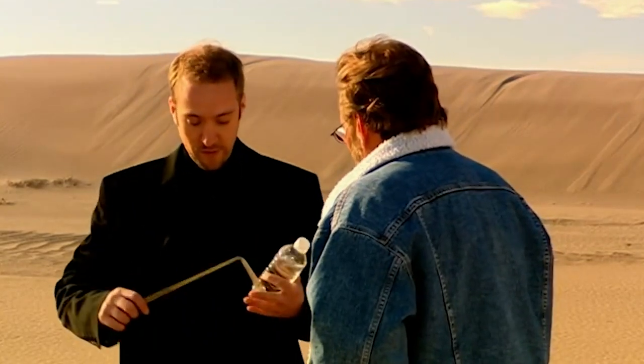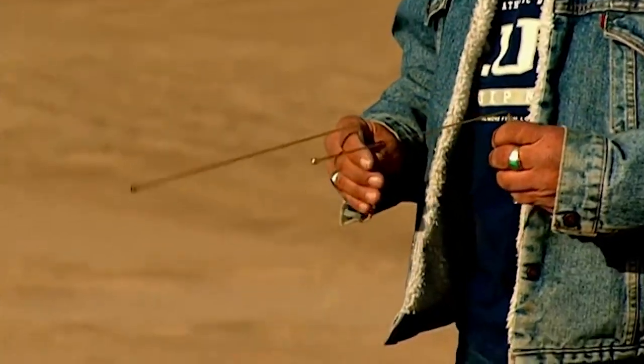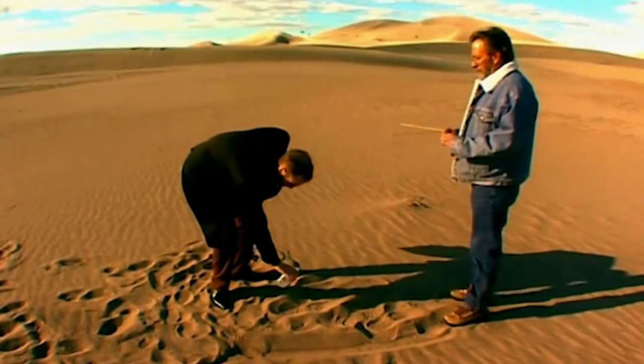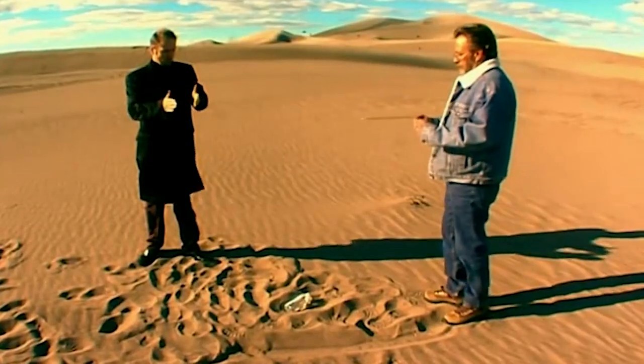I'll demonstrate to you how it works. These are a couple of sanded dancing rods, which you just hold them like that. Try not to restrict the movements at all. I'll put this — just a bottle of mineral water on the sand like that. And you just start to walk towards the water and you'll find they come towards each other and cross.